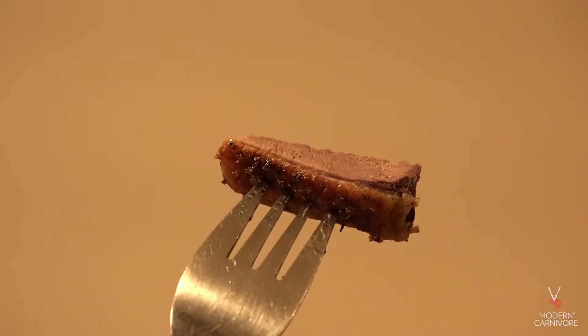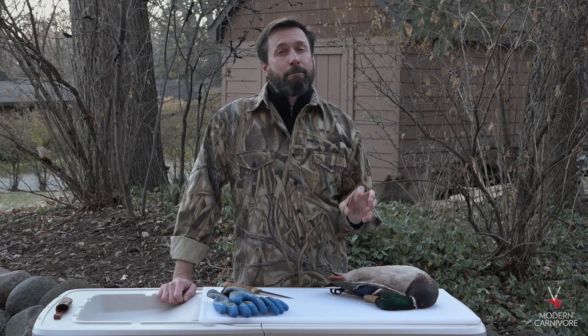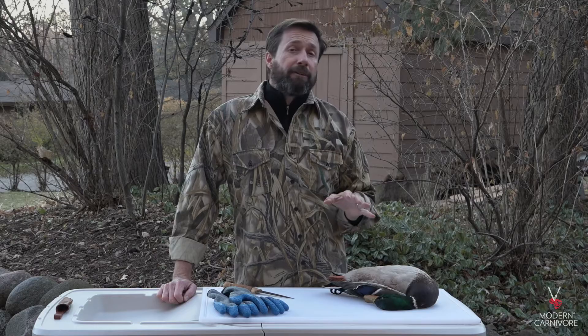I like doing it this latter way because it also gives you one of the most valued parts of the duck — its fat. Today I'll show you how to pluck a duck, and then use paraffin wax to get a really clean bird that presents beautifully on the table.